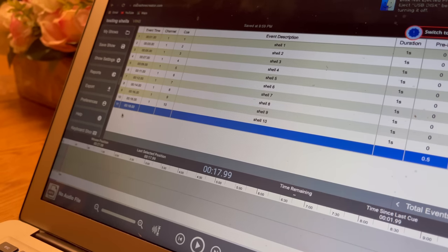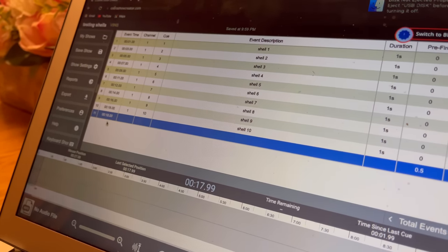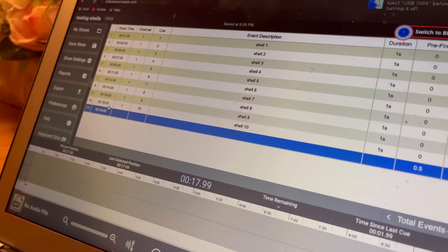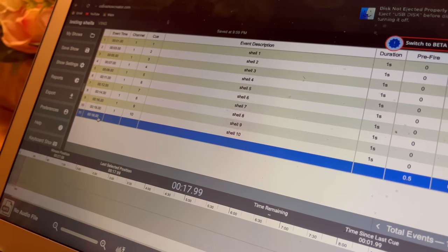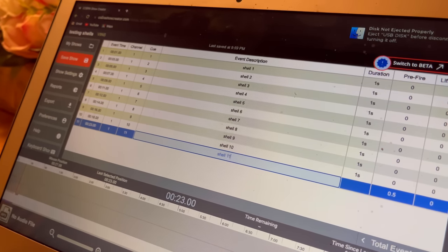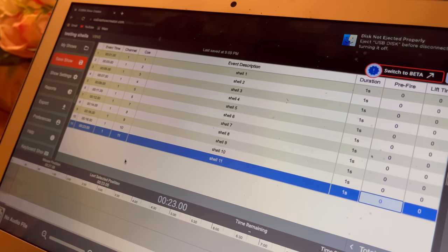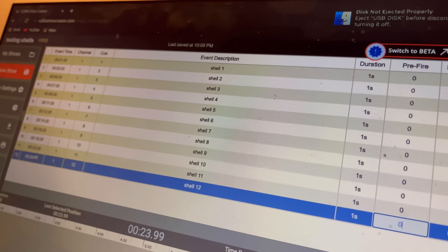We're gonna try to put a delay between the first 10 shells and the second batch of 10. On the 10th shell, we have 18 seconds as the event time. We're gonna go five seconds after that, so the next 10 will be one second apart — we'll just type in 23 here, apply it, and then shell 11 will go off five seconds after shell 10. There will be just a little bit of a delay to pace out the timing.